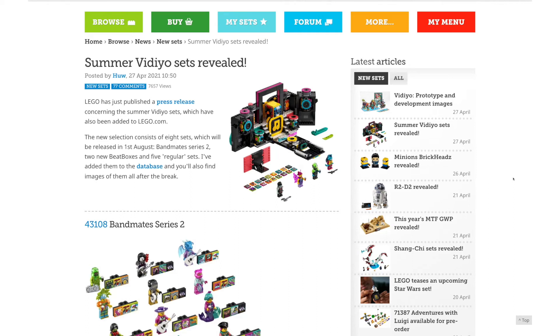Hey everyone, GoldenNinja3000 here again. Early this morning, LEGO revealed the summer lineup of Vidiyo sets, and I have to say that these sets are actually frickin' amazing.